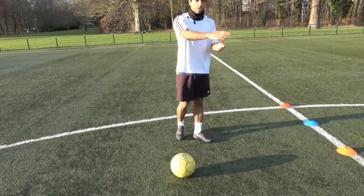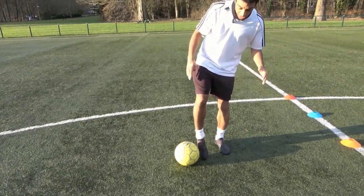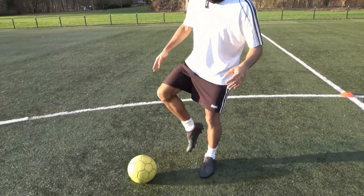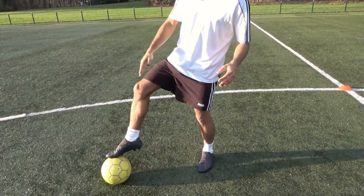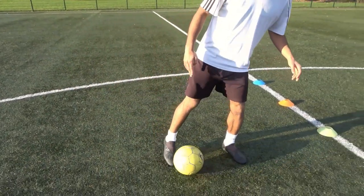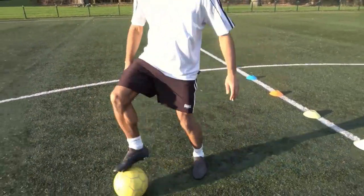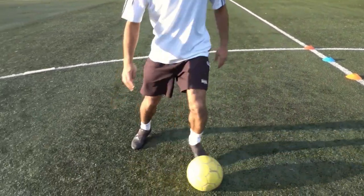We are going to dribble the cones. You push the ball with the outside of your right foot, push it inwards with the bottom of your foot, then push it outwards with your left foot and inwards again with your left foot, and you keep repeating the same thing.